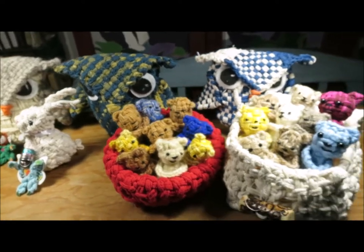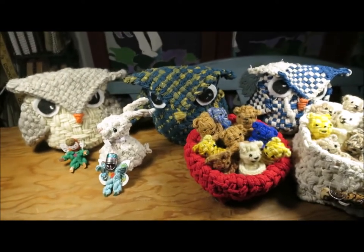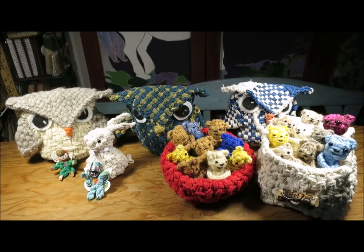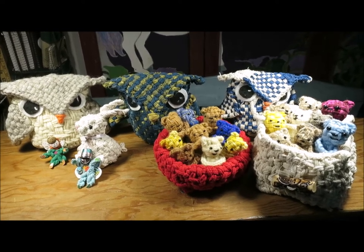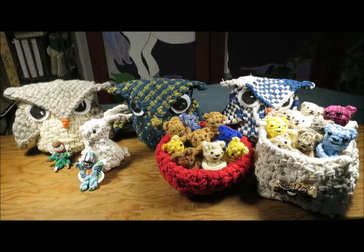Happy toy making, happy potholder loom weaving! I'm taping this in December and very soon the books will be available worldwide. You can order them now, but soon they'll be back from the printers. Enjoy your woven toys — big hugs all around!